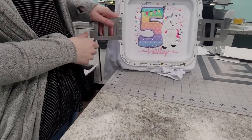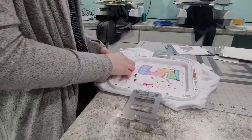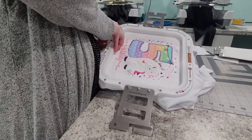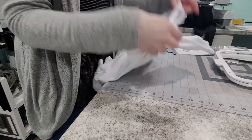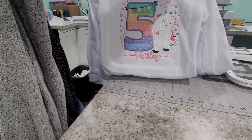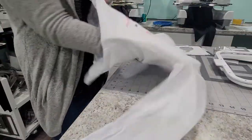All right guys, there's the finished product — our nice unicorn shirt. I'm going to take the mighty hoops off, and there we go. Our nice unicorn shirt is ready to go out to our customer. What I do next is I flip it inside out and pull away the tear-away stabilizer.